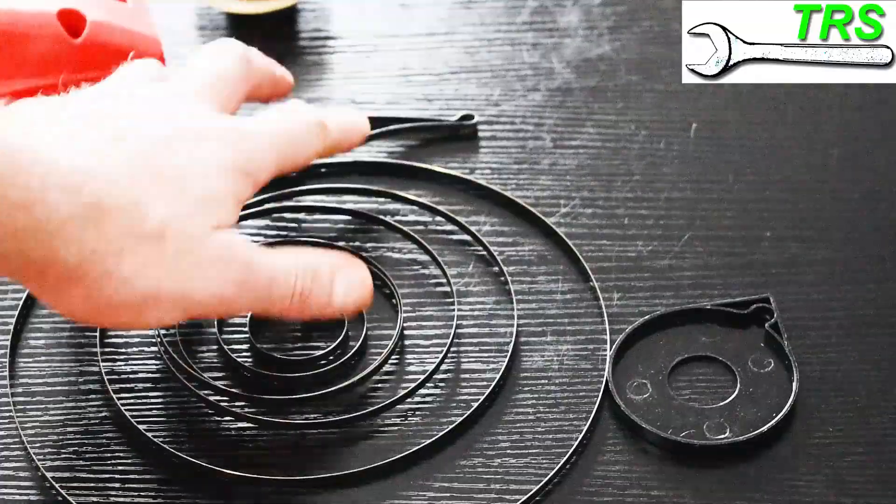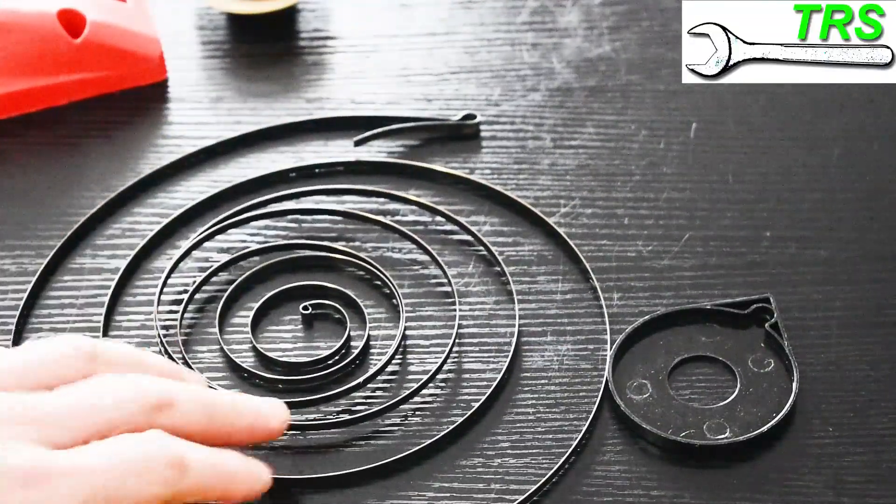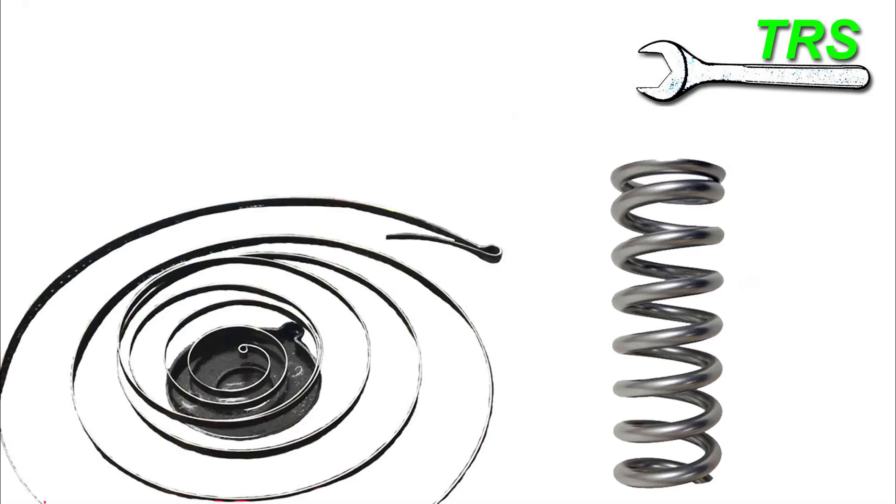This is what the spring actually looks like when it's taken out of the housing. It's one large coil of spring steel. You can see there that it is uniquely different to what we might associate with being your average spring.